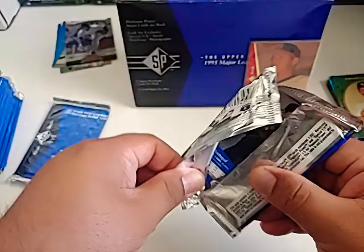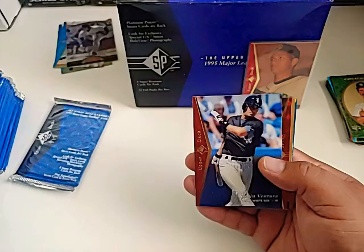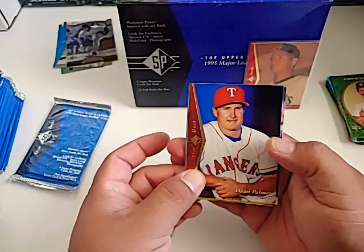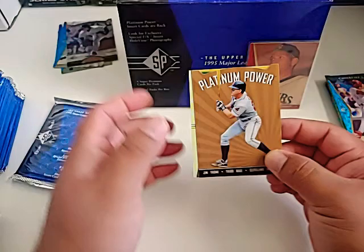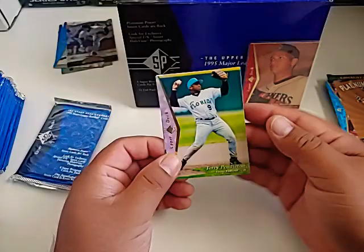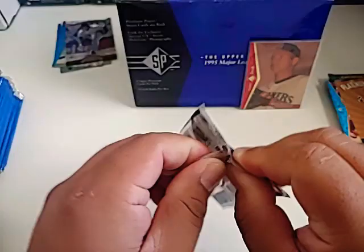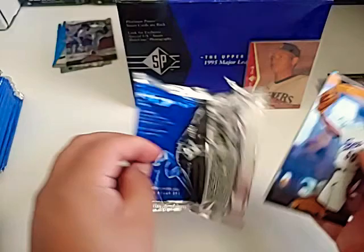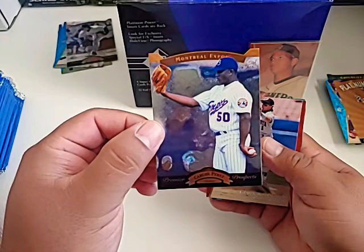Two more packs from the first stack. Dustin Hermanson prospect card, Joe Oliver, Robin Ventura, Dean Palmer. Hall of Famer Barry Larkin — nice card right there. Put that aside. Platinum Power card of Hall of Famer Jim Thome — real nice. Jim Thome right there. Terry Pendleton, Mark Portugal. Here is the last pack of the first stack. We found A-Rod so far, and we're still looking for Jeter. I really hope to find a Jeter in here, and I want that Nomo card too.